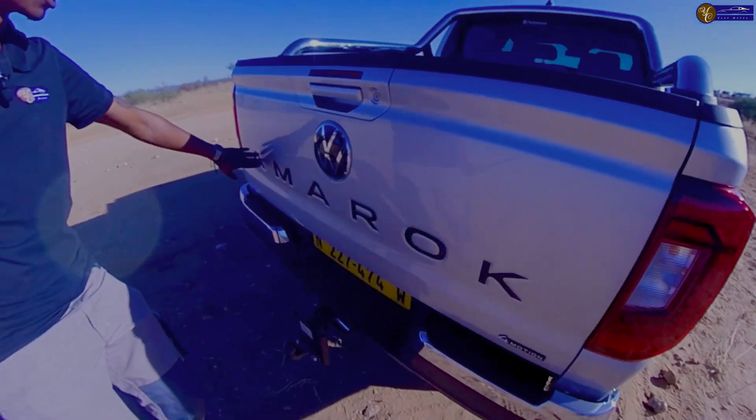We have the roll bar. If you want to fit a canopy you cannot do so with this roll bar — you'd have to remove it. You have black trim on the loading box all the way around. The tailgate is very, very light — I cannot describe how light it is. And you have your brake light here.